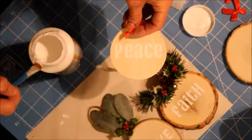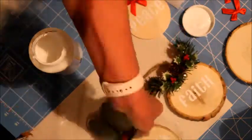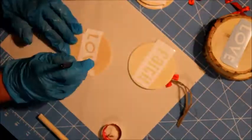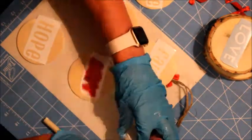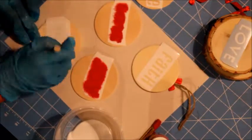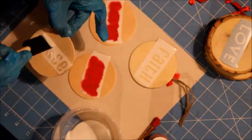It's very important to seal it — I'm going to use Mod Podge to seal and protect it, and it also helps the vinyl adhere better. Now I'm using red paint on some of them, using a stencil brush or a sponge — both work great.